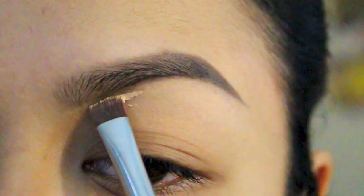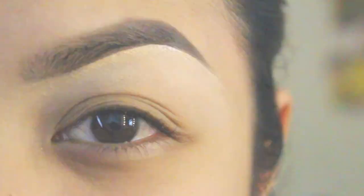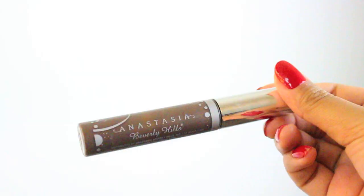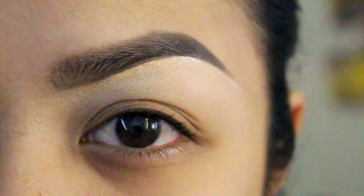Now I'm taking the concealer from the palette using a flat synthetic brush and I'm creating and defining the hairline of my brows. Once you're satisfied with the shape, go ahead and set your eyebrows with a brow gel - here I am using espresso.